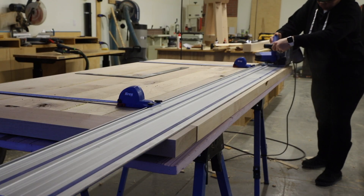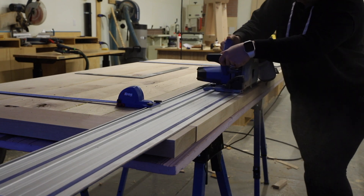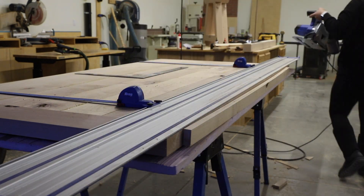I built the tabletop slightly wider than the finished dimensions so I could cut it to the exact size I wanted and keep the breadboard ends flush with the sides of the table.